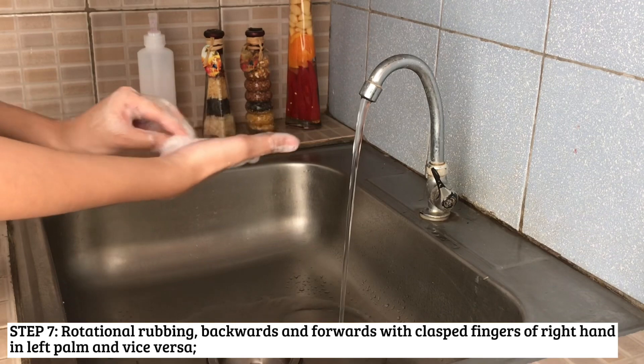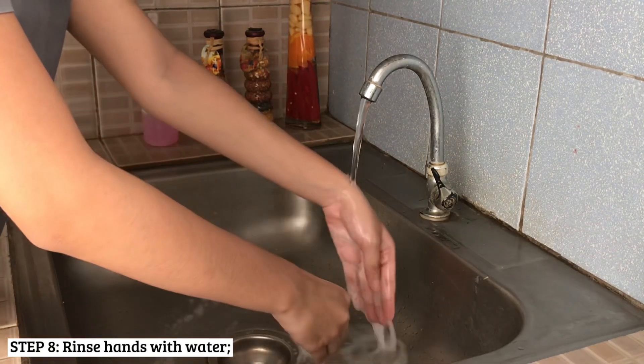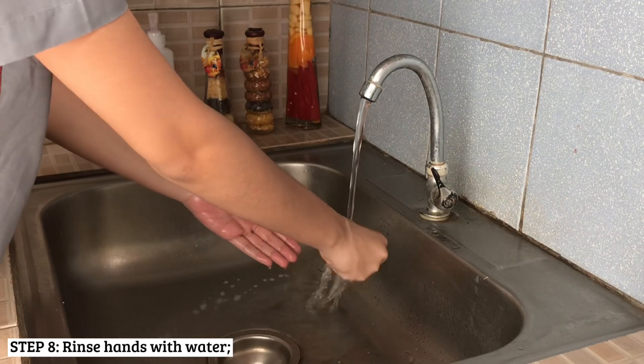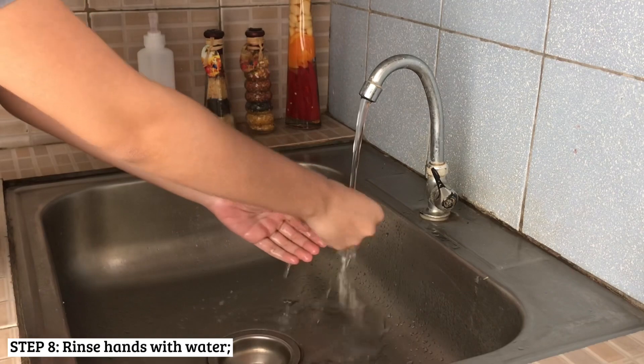Following that, clasp your fingers and rub into the palm of the opposite hand. Once done, rinse your hands under the running water. Rinsing mechanically washes away the dirt and microorganisms from your hands into the sink.